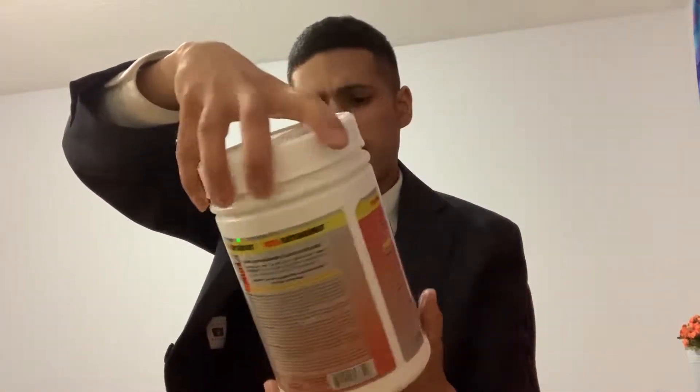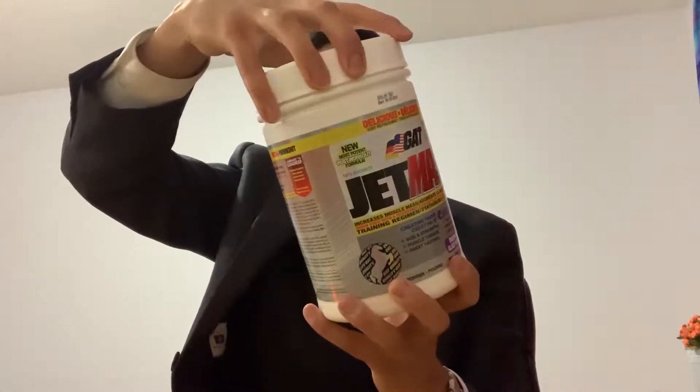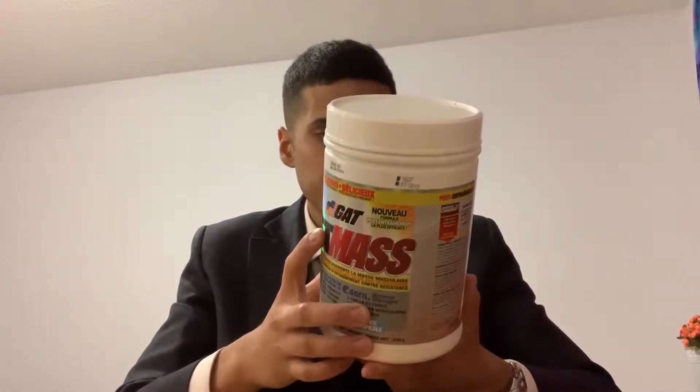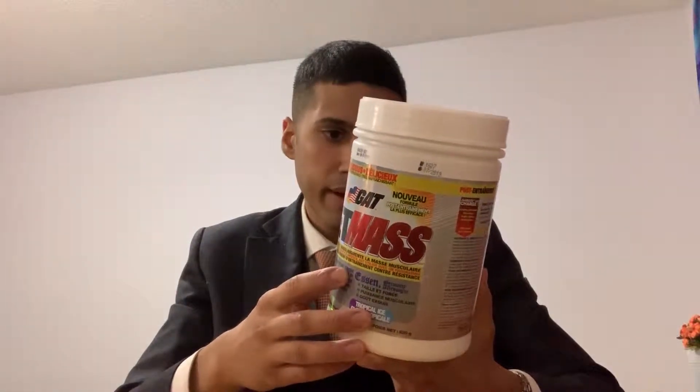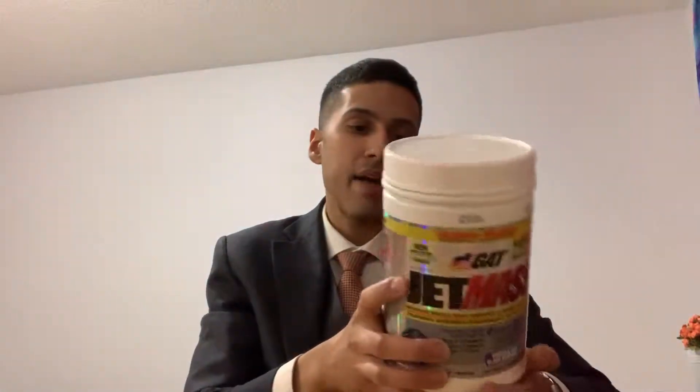I think a tub of this is like 60 or 70 bucks, and it really opened my eyes to some nootropics out there. It contains things like N-acetyl L-cysteine, which is an antioxidant a lot of people have in their stack. It's also a creatine blend, so it'll contain your monohydrate.